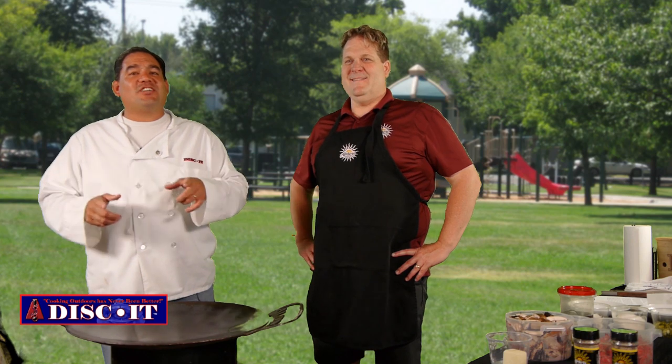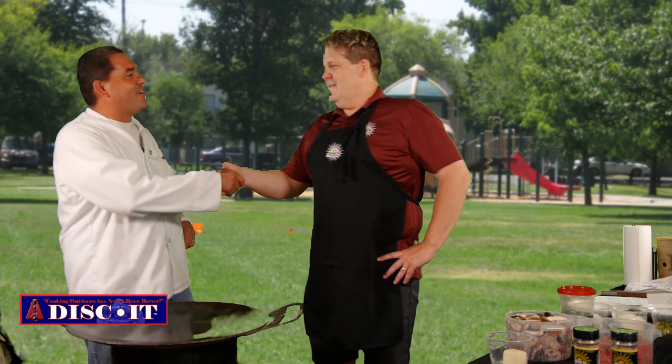Welcome back. Here we are with another guest chef — you guys have seen him many, many times — Kirk with Albuquerque Seasonings. Welcome back, brother. Thank you for having me, Nevin.